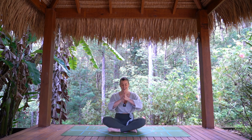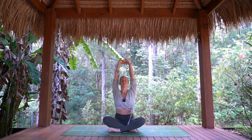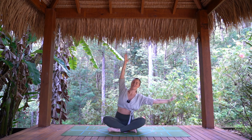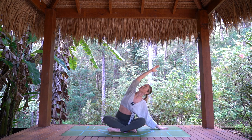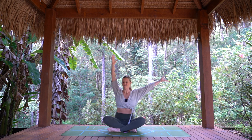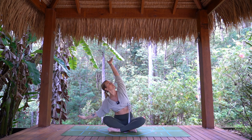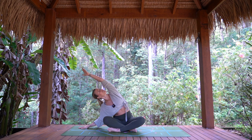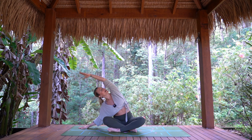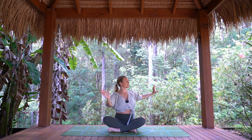Hands to heart center, interlace the palms — beautiful big yawning stretch up and overhead. Let's take a little side bend over to the right, gazing up towards the sky. Inhaling, coming back up through center, and exhaling, taking it over to the left. Next in breath, arms rise — just take some little wrist circles here — and as you exhale, twisting over to the right.